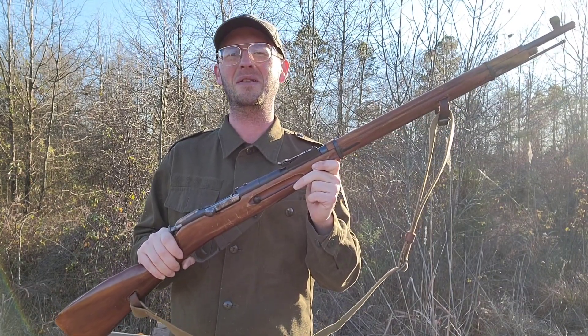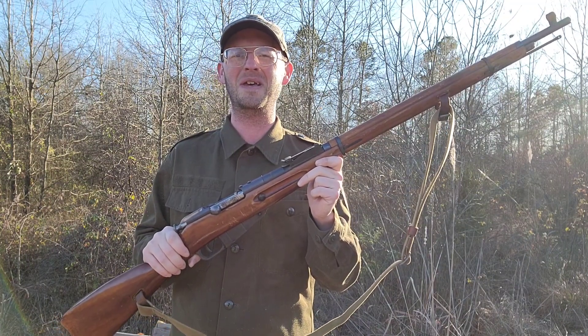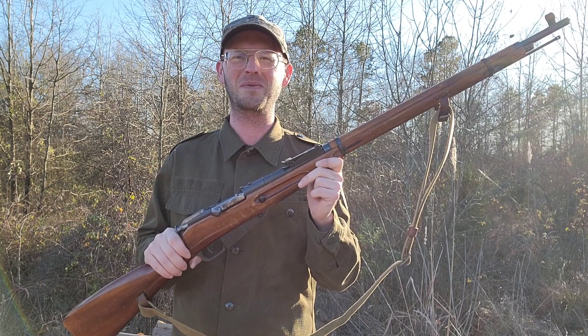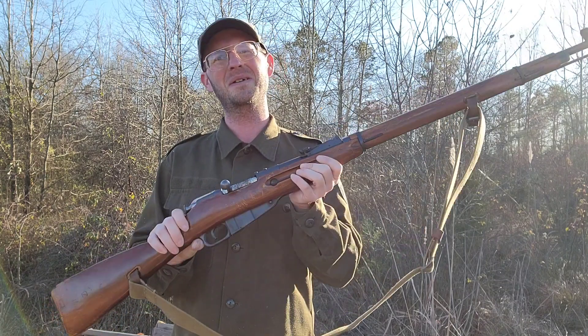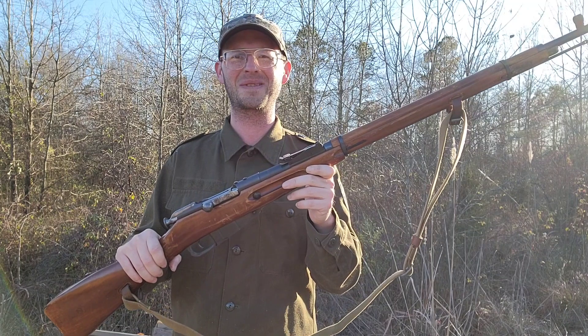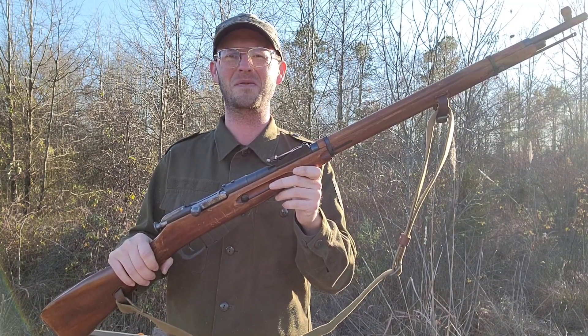If you hand load, you can load up some 150 grain bullets at about the same velocity as your current modern .308 Winchester, which is more like a 70-year-old cartridge. It's a good gun — only 120 bucks for this one. It doesn't take a whole lot of shooting to get that much fun worth of target shooting.